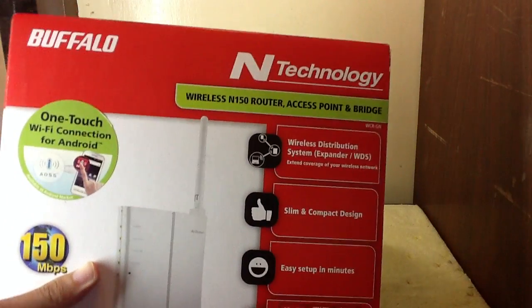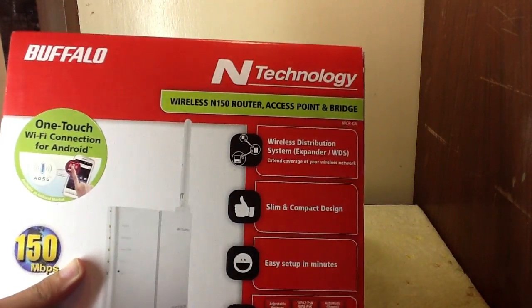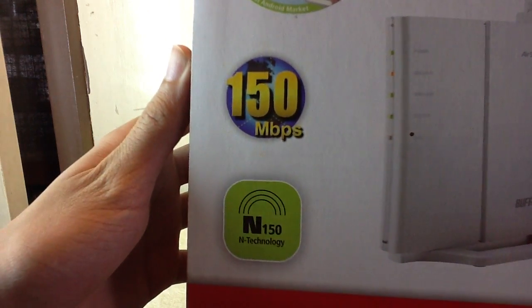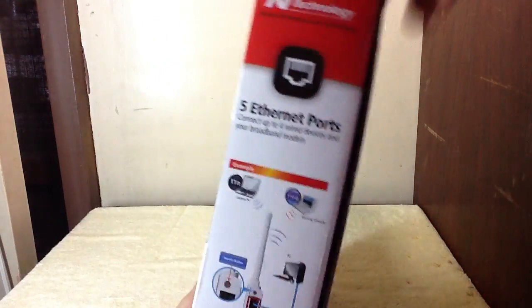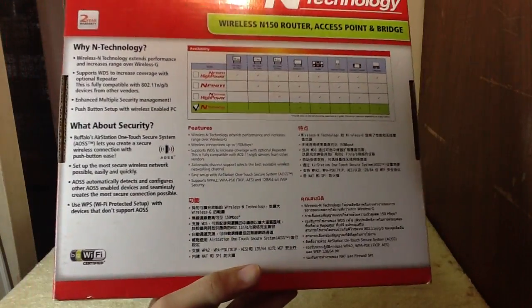Let's read this box: wireless distribution system, slim and compact design, easy setup in minutes, and other features. It has 150 Mbps N150 technology and a one-touch Wi-Fi connection for Android. It has five Ethernet ports, and there are the specifications of the router itself.